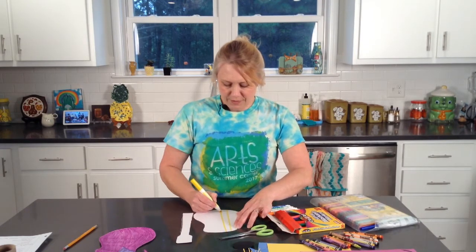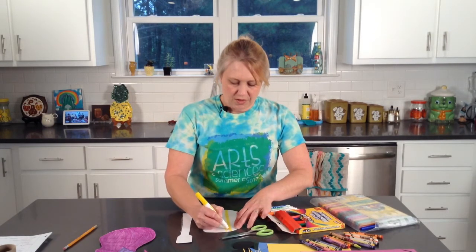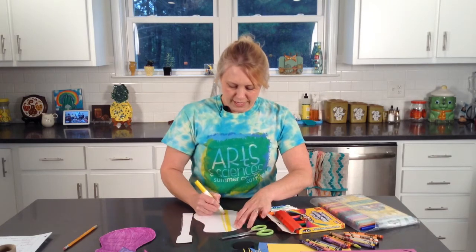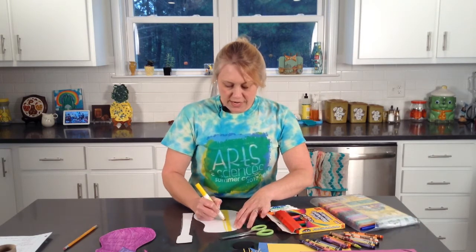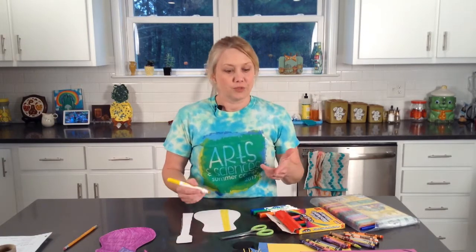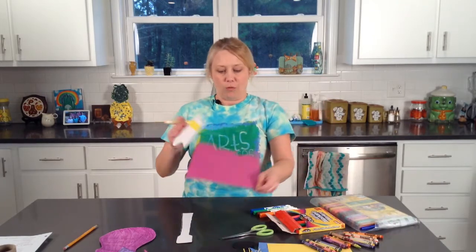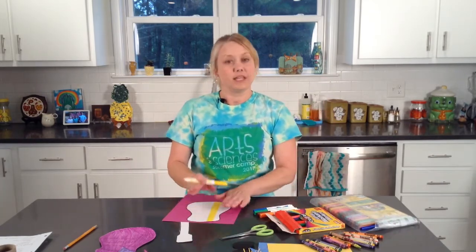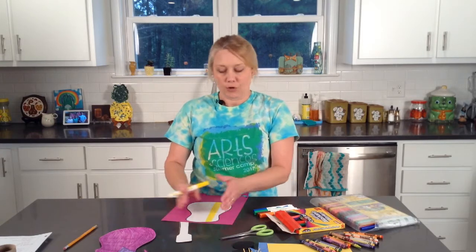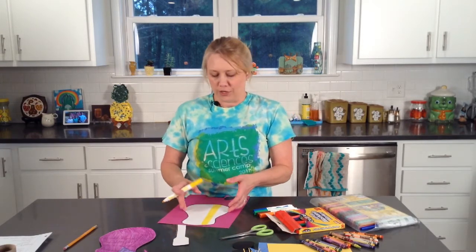I'm going to put some stripes on this one and color in some stripes. Or if you wanted to, you could get a piece of colored construction paper, trace your template on it, cut it out, and glue it to your cardboard or cardstock. So you can do it that way or you can just color.